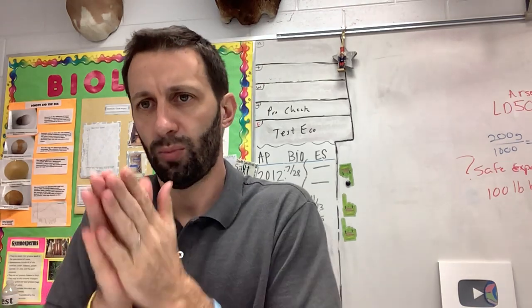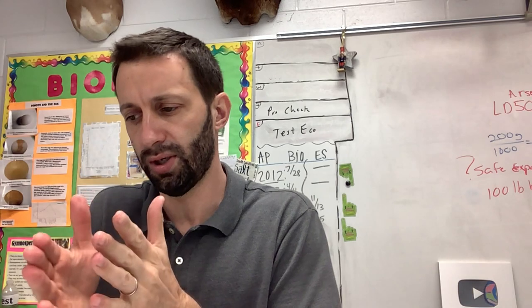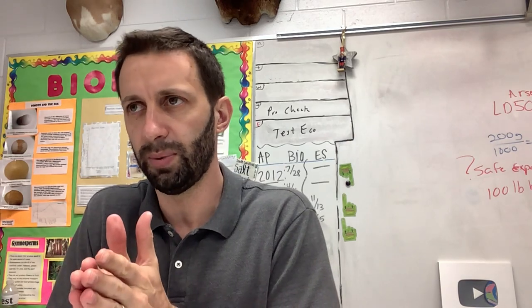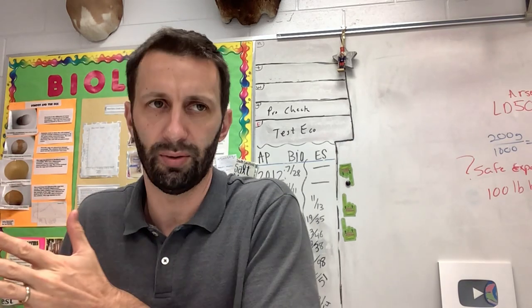So let's say you had a one-pound rat, and it took this much arsenic to be harmful to this one-pound rat. And then you said, well, how much would it take to be harmful to a 150-pound human? Well, you would just multiply it by 150 pounds. So you're extending the results from one thing to another based on the size of it.